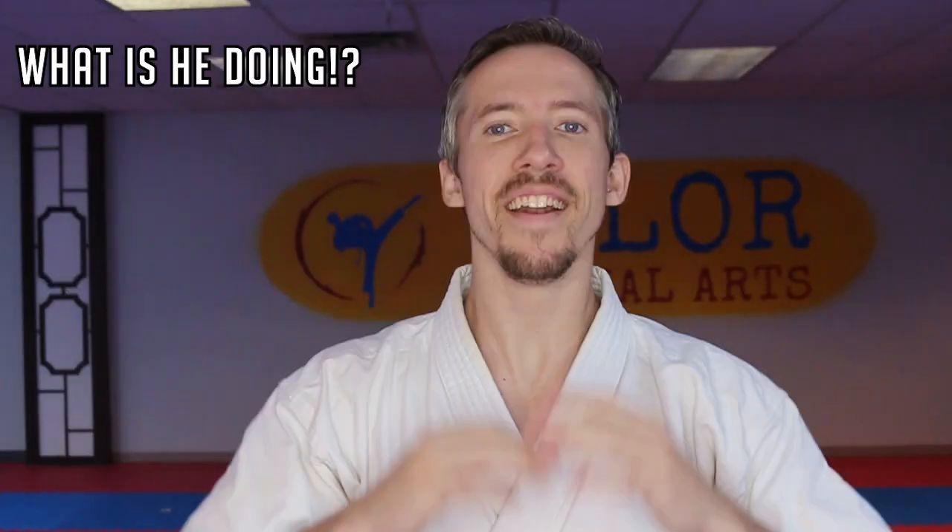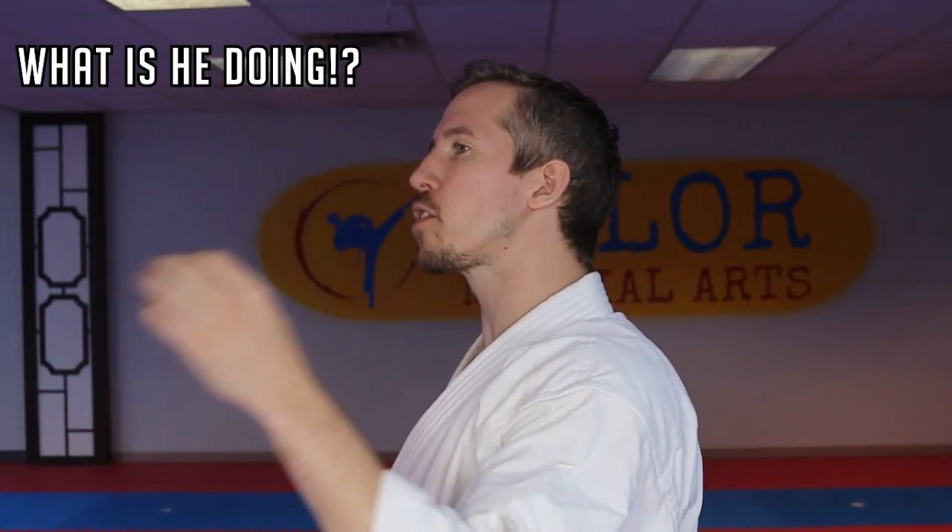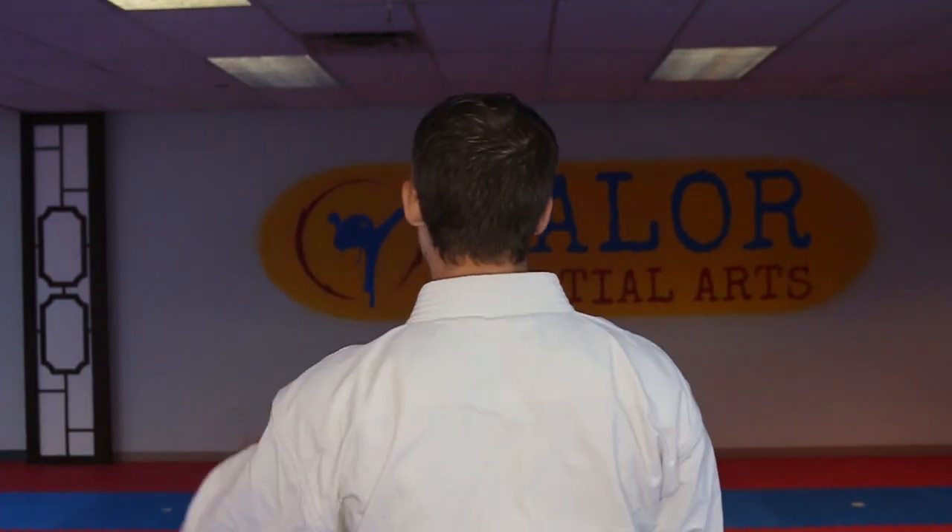What's happening martial arts friends, Nick here. In today's video I have three awesome training drills that'll help you and your training partners with your kata memory, and we're getting started right now.